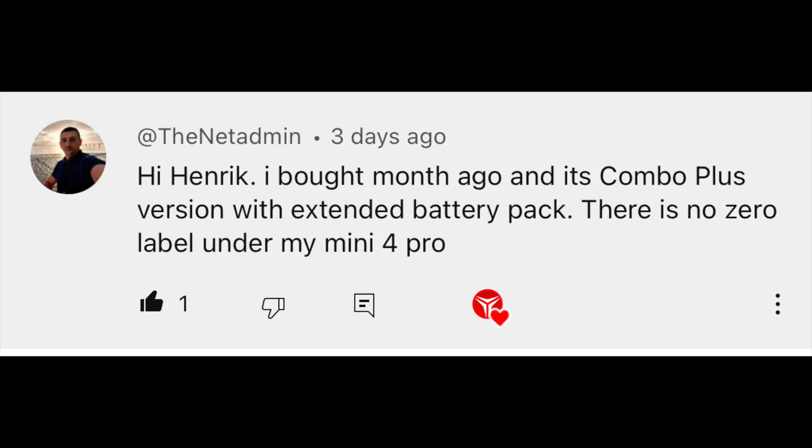Now that is cleared up, let's go to another question. Someone writes: I bought a month ago the Combo Plus version with the extended battery pack. There's no C0 label under my Mini 4 Pro. I could imagine this drone was bought in the US, because the Plus option with extended battery pack is not available in Europe. The reason is that if you use the Plus battery option, the drone will be above 250 grams and will no longer be C0 compliant. So it makes perfect sense that you can't find a C0 label on your drone, especially if you bought it abroad and brought it back to fly in Europe. Just be aware that you are forced to fly in the A3 airspace if you decide to fly with the extended battery.